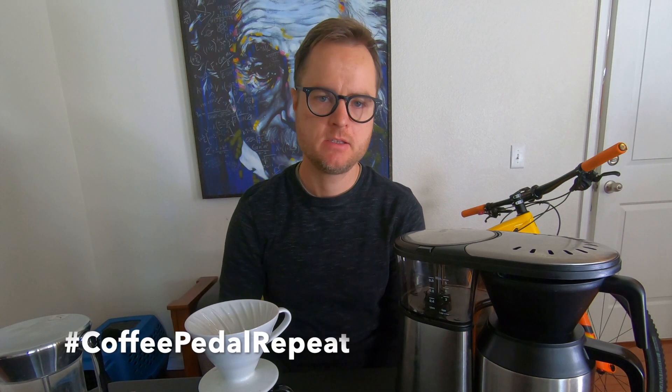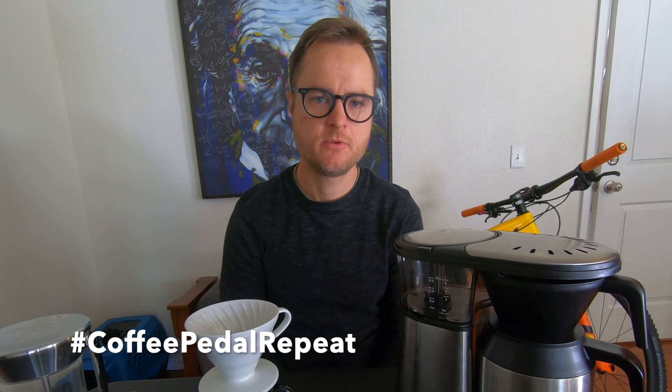That's it for Coffee Tip Wednesdays. I hope you enjoyed this video. If you got something out of it, please share it with your friends — that helps us grow the channel. If you haven't already, click the subscribe button and the notification bell so you get notified for every Coffee Tip Wednesday video. And as always: coffee, pedal, repeat.